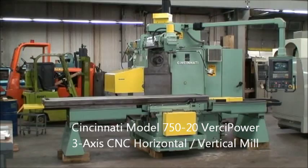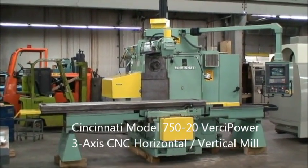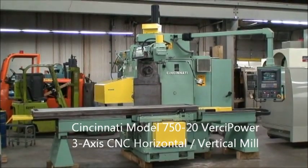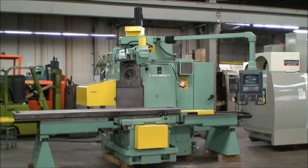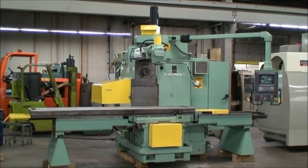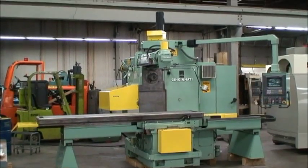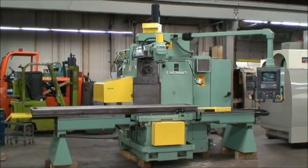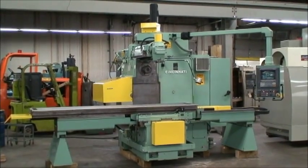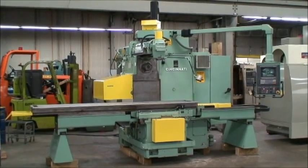Hello, this is Industrial Surplus. Today we're videotaping a gorgeous rebuilt, reconditioned Cincinnati three-axis CNC combination horizontal vertical milling machine. It's a model 750-20 VersaPower, retrofitted by the Boeing Aerospace Corporation in 1998 in Seattle, Washington.